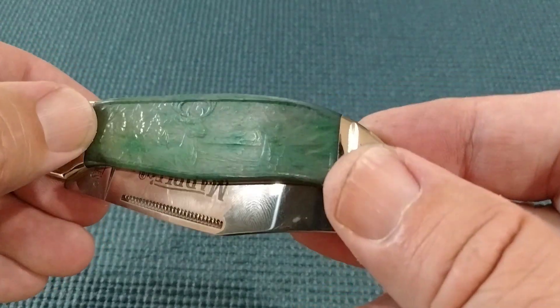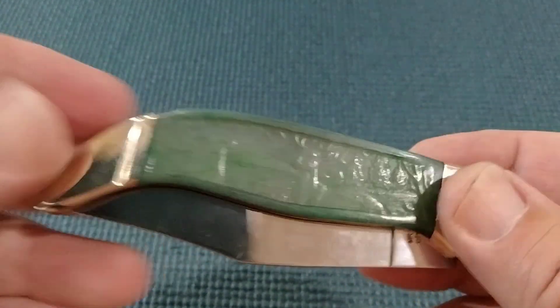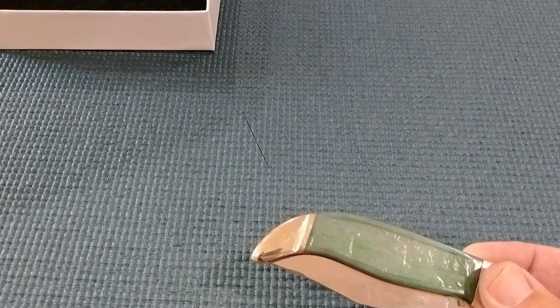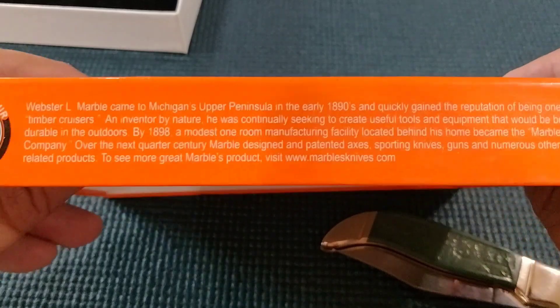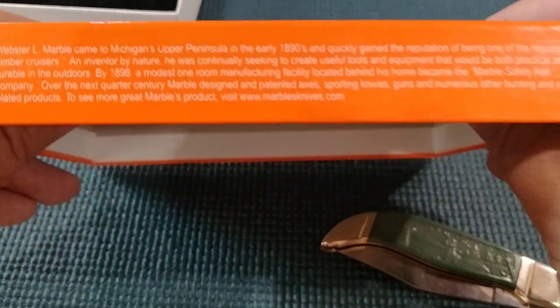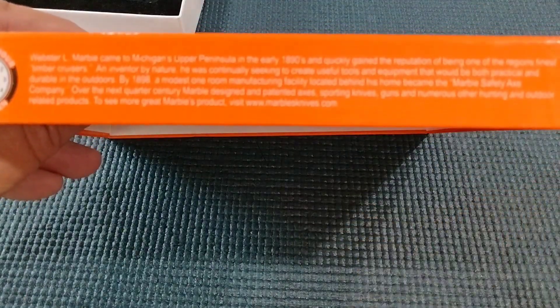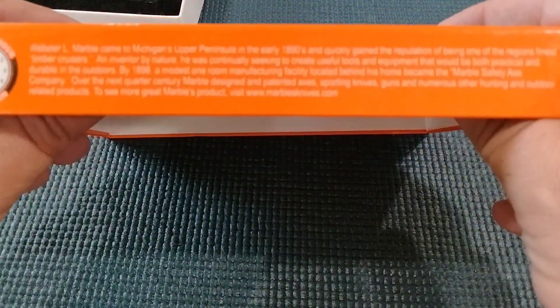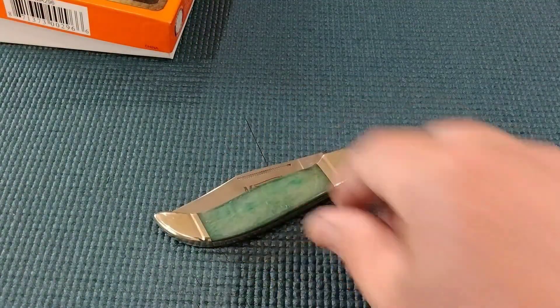Looks like we got trees in the background there on the handle. We got a big deer on there, but we don't have any idea of what it looks like. I think we got something on the box here — a little bit of history about the company. Maybe you guys can pause and read that. Okay, we're going to keep these short. Thanks for tuning in.